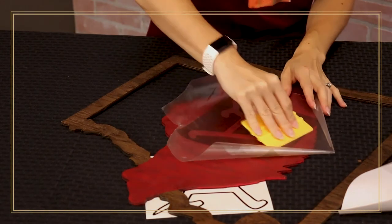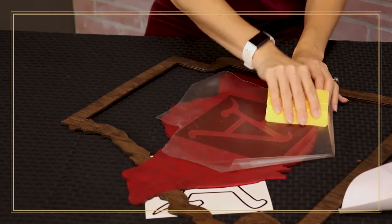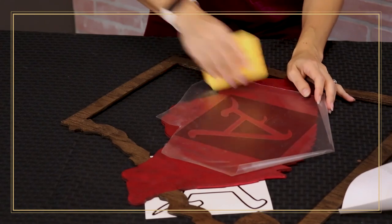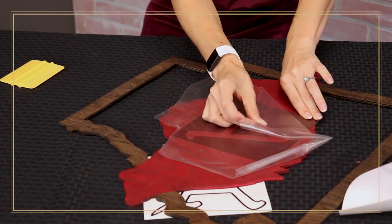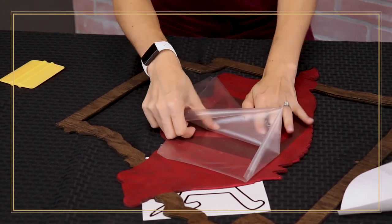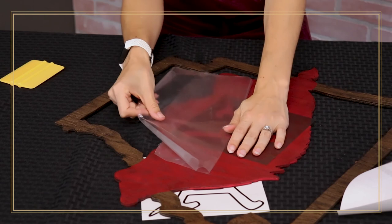Once I feel I've got a good placement, I'm going to grab my squeegee and run it over to transfer this design onto my wood, putting some firm pressure on there to make sure we're getting a good seal. Just so you can see the difference: half of my A I'm not going to pre-seal with Mod Podge, and the other half I will — just so you can see the difference in the sharpness of the edges.